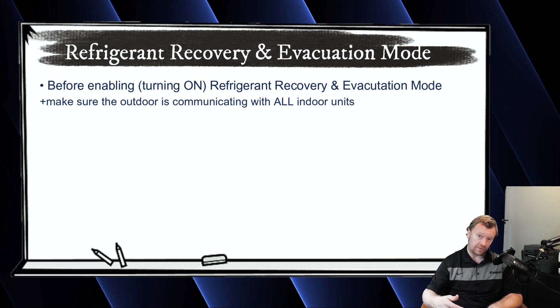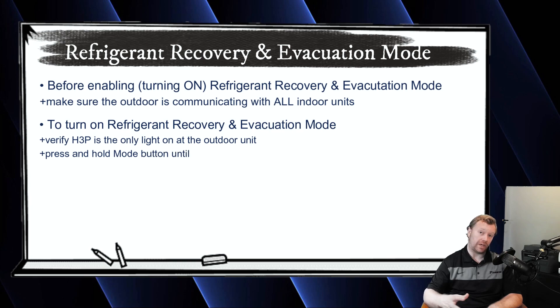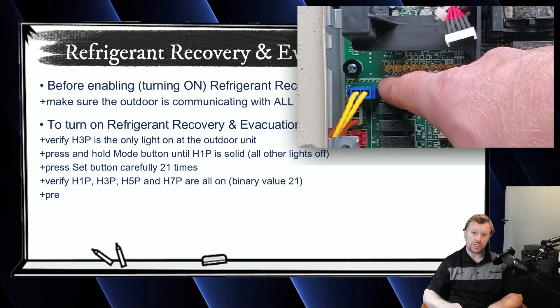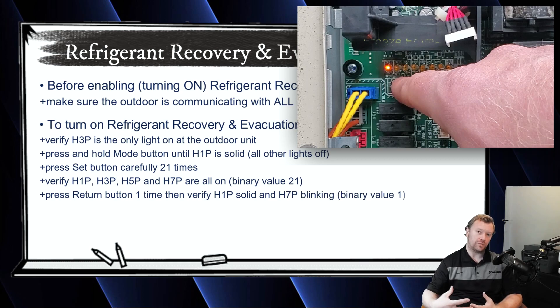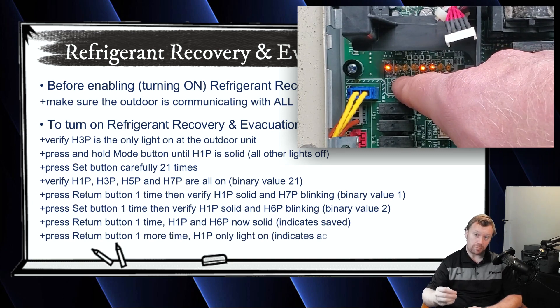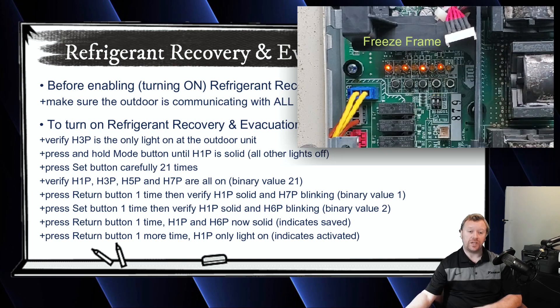Here's how you do it on the Daikin VRV S. Always start from the main screen — we know it's the main screen because H3P is solid and there are no other lights on. With H3P solid, press and hold the mode button until H1P is solid. H1P solid tells you that you're in service mode — the correct menu to access refrigerant recovery and evacuation mode. With H1P solid, carefully press the set button 21 times. You'll know you've hit it 21 times because H1P will be on, H3P will be on with a value of 16, H5P will be on with a value of 4 — 16 plus 4 equals 20 — and H7P will be on with a value of 1, so 20 plus 1 is 21. Lights 1, 3, 5, and 7 should all be on.